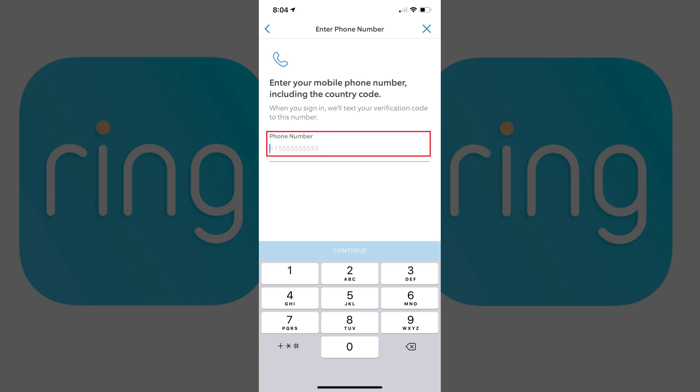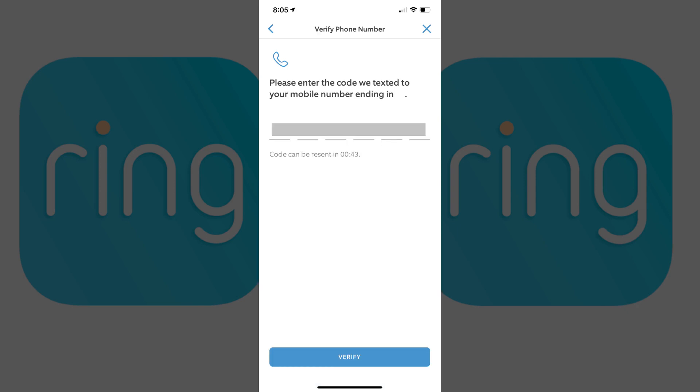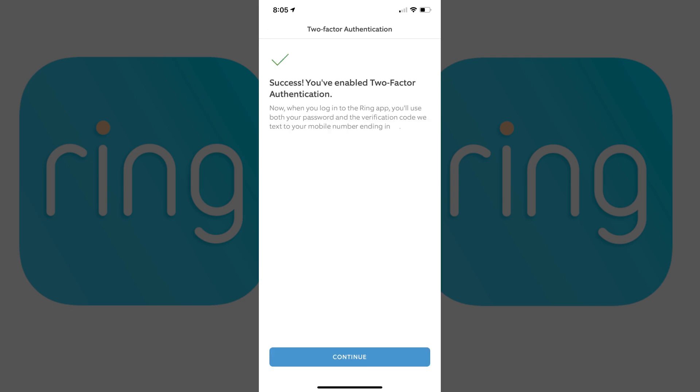Step 7. Enter the phone number you want verification codes associated with your Ring account to be texted to, and then tap Continue. A Verify Phone Number screen appears, prompting you to enter the six-digit code that was sent to the phone number you just provided. Enter the code, and then tap Verify. A Success screen is displayed, informing you that you've successfully enabled two-factor authentication on your Ring account.